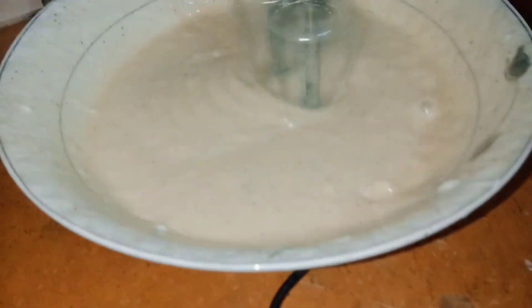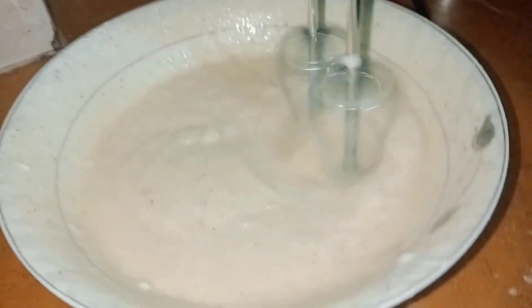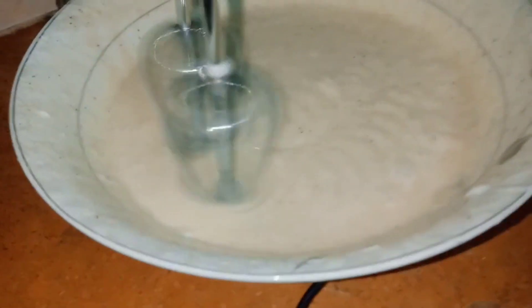Look at this — it has started and the color has changed.